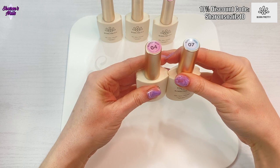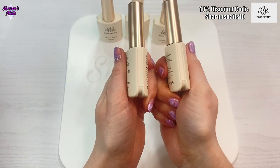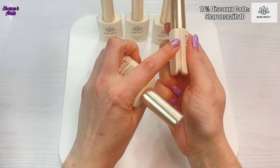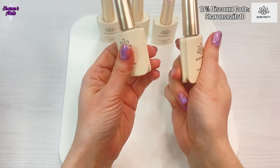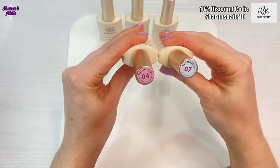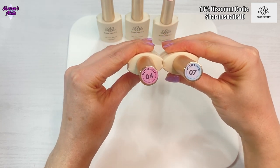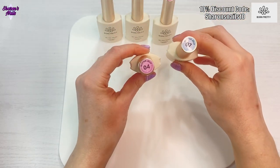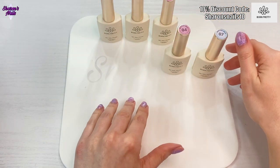Let me just show you these bottles. I've shown you this before but it's just really interesting — the shape of these bottles is so different. They've got this ridge that goes all the way along, so they actually fit together. You could put them together if you're putting them in a drawer or something, and it helps them stack together and stops them moving around everywhere.